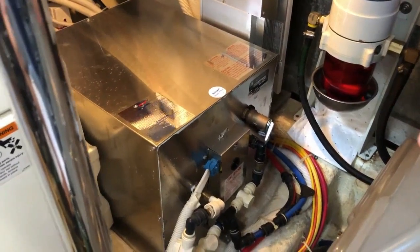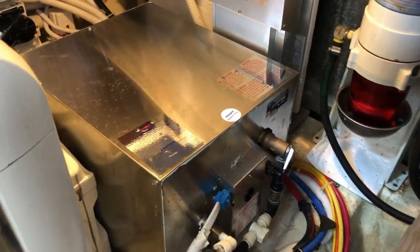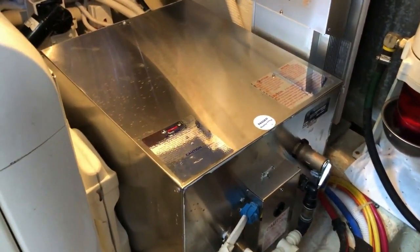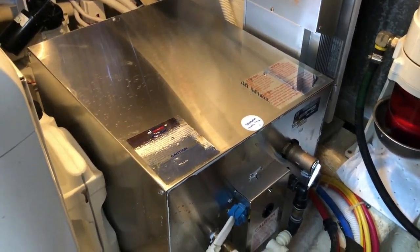This is our 13-gallon hot water heater which runs off electricity, just like a home unit. It's got an electrical core and it keeps water pretty hot for showers and washing dishes.